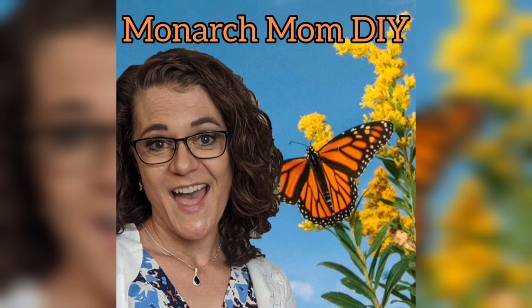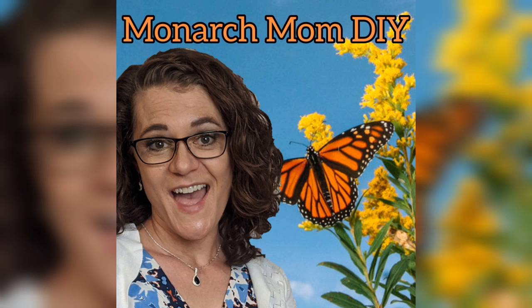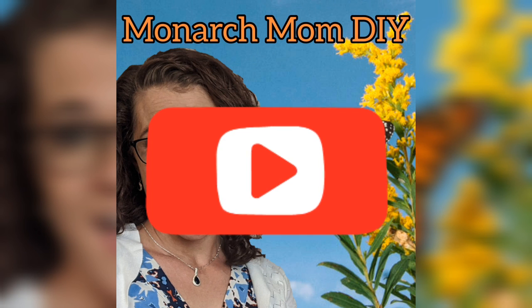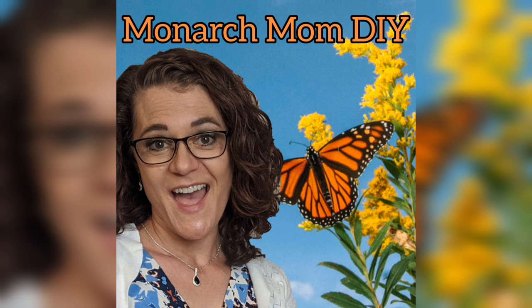Hello everyone! Happy New Year! This is Cindy with Monarch Mom DIY. Welcome to my channel. If you're here for the first time, I hope you'll consider sticking around by hitting that subscribe button. Today I have three high-end Dollar Tree non-seasonal farmhouse decor DIYs.